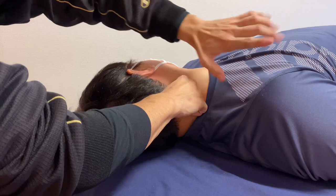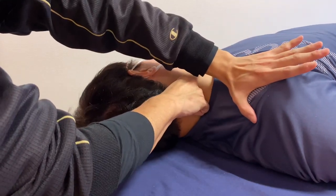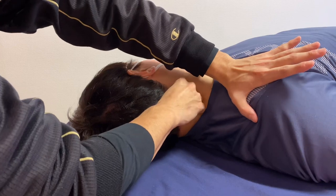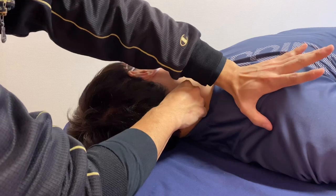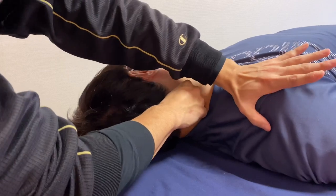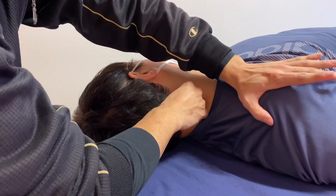Because the scalene attaches to the ribcage, I kind of push his shoulder downward. In this case, there is more stretching for the scalene. If I push the shoulder down, the ribcage is also pushed down, so I am giving a stretch for the scalene indirectly.